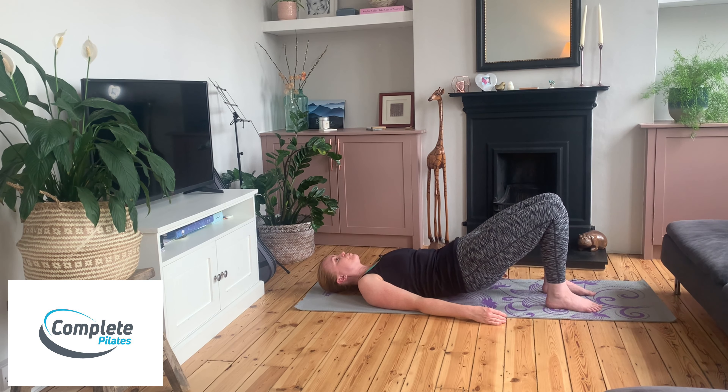Breathing out as you stand into your feet, reach the knees away from you. We're getting some nice opening up through the front of your hips, and lowering back down again.